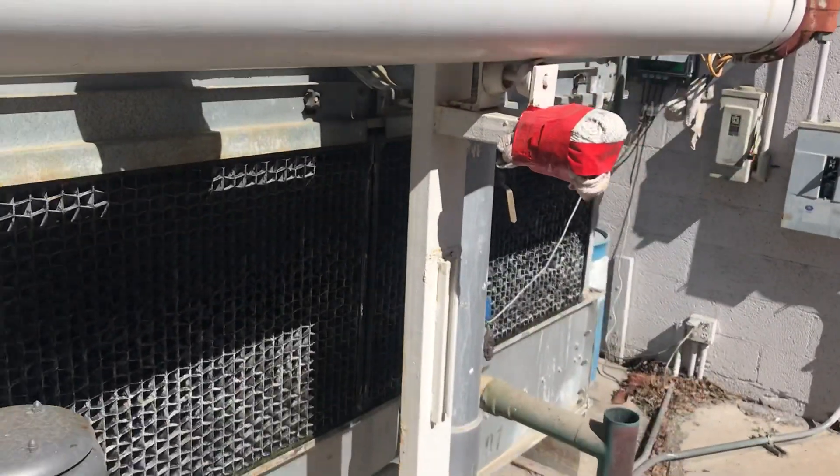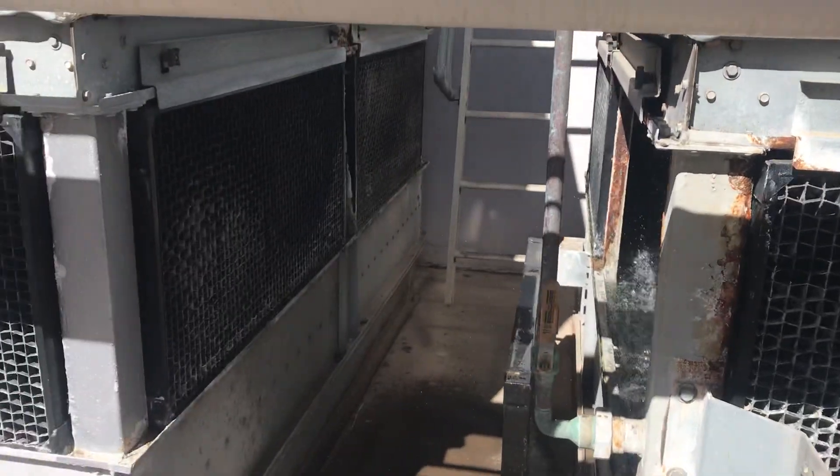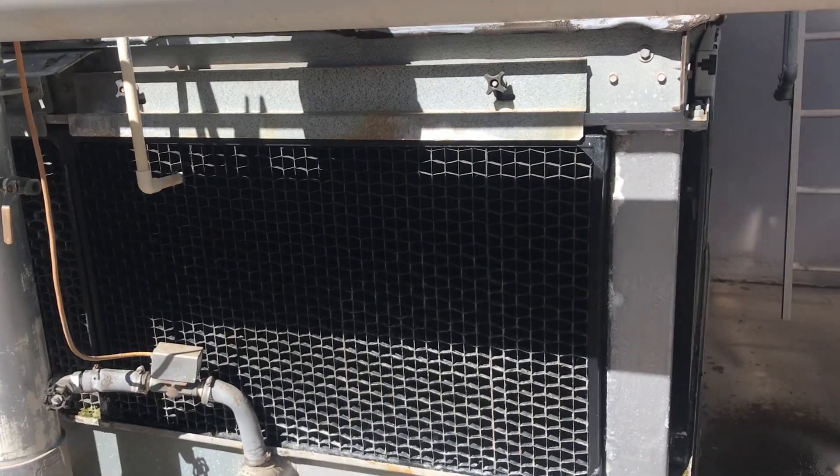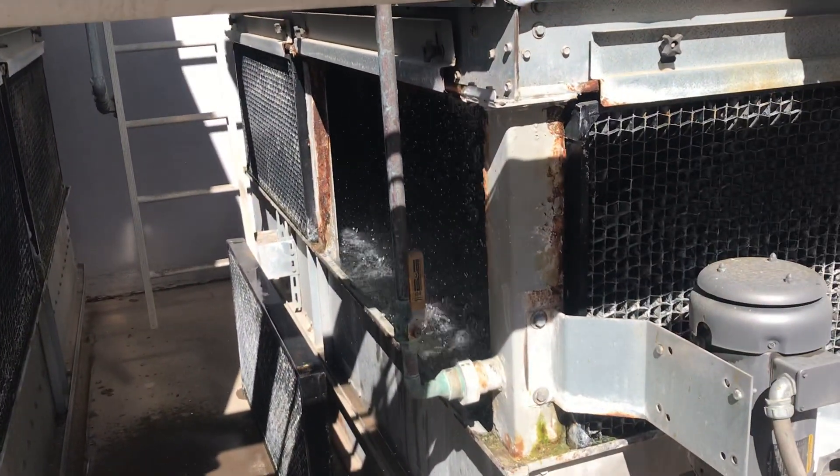This is an Evapco fluid cooler, and there's another one right here next to it. I'm going to test the float exactly the same way, because usually when one goes bad, they both go bad.